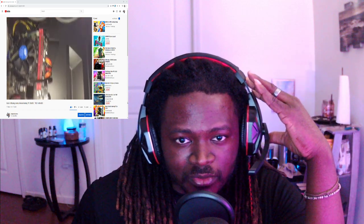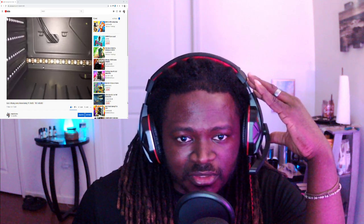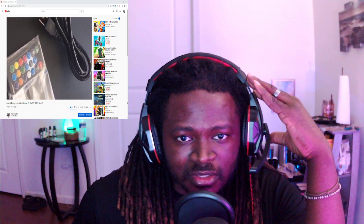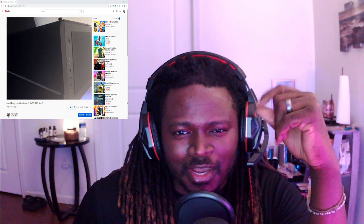Here you can see me taking a look inside the computer, seeing the RGB, you see the ATX Mini motherboard there. Got a little bit of RGB cable going along the bottom, the remote, and the power supply cord.